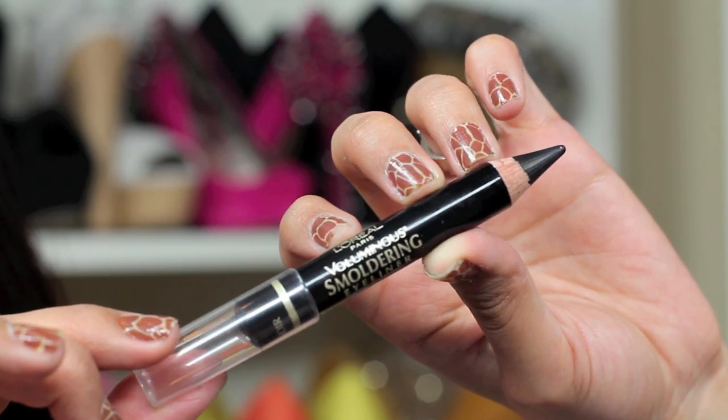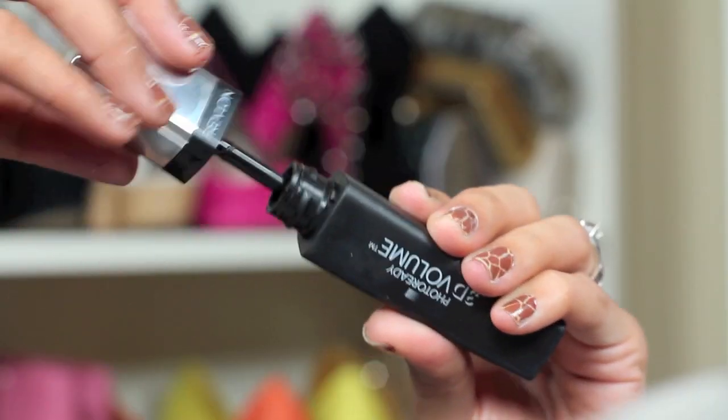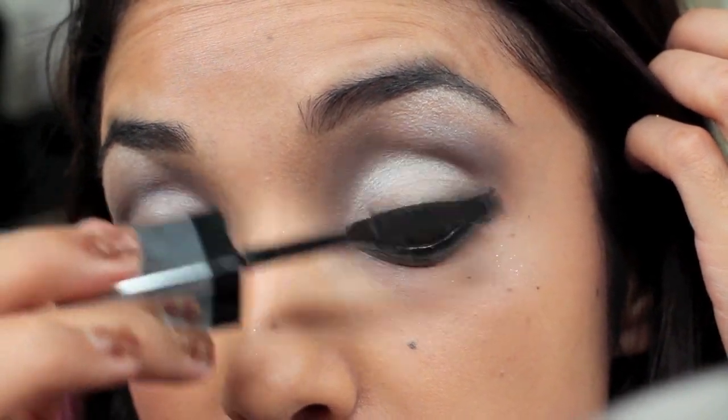And then I'm going to line my waterline with L'Oreal's Voluminous Smoldering Eyeliner in Black. I'm also going to give my lashes a few coats of mascara — I'm using Black Photo Ready 3D Volume.